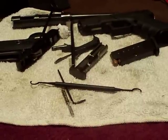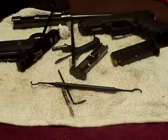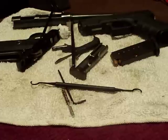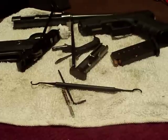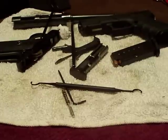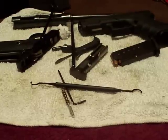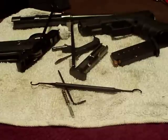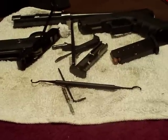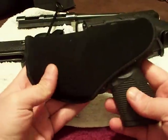Hey, what's going on. I'm about halfway, three-quarters of the way done cleaning these guns and I thought I'd make this video number two about the Taurus PT 740, after I've carried it for a little bit and shot it.